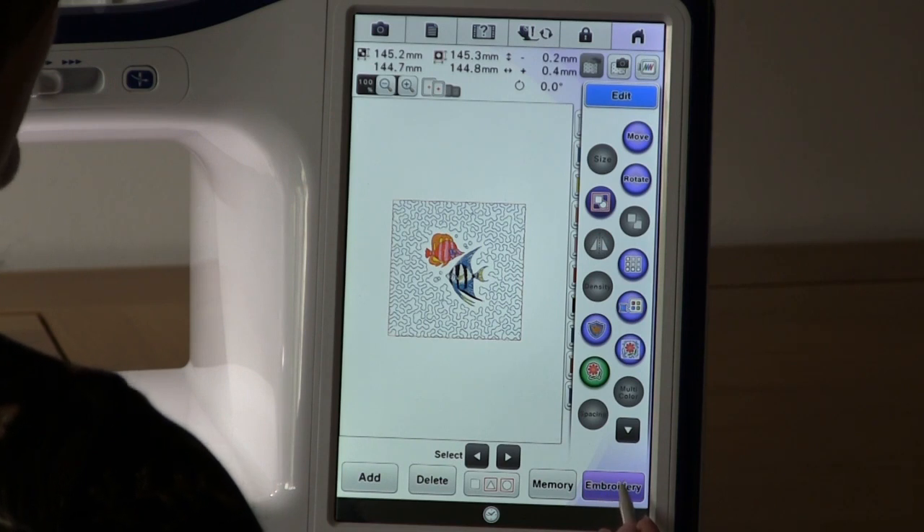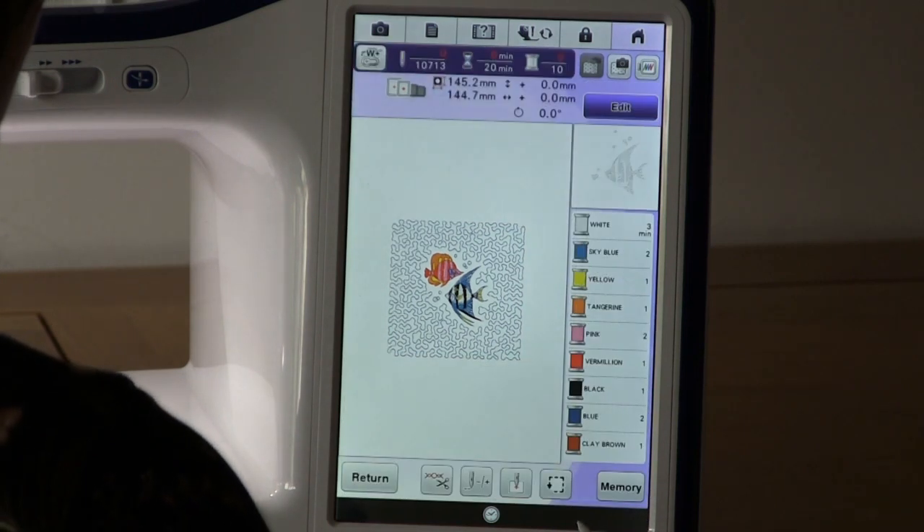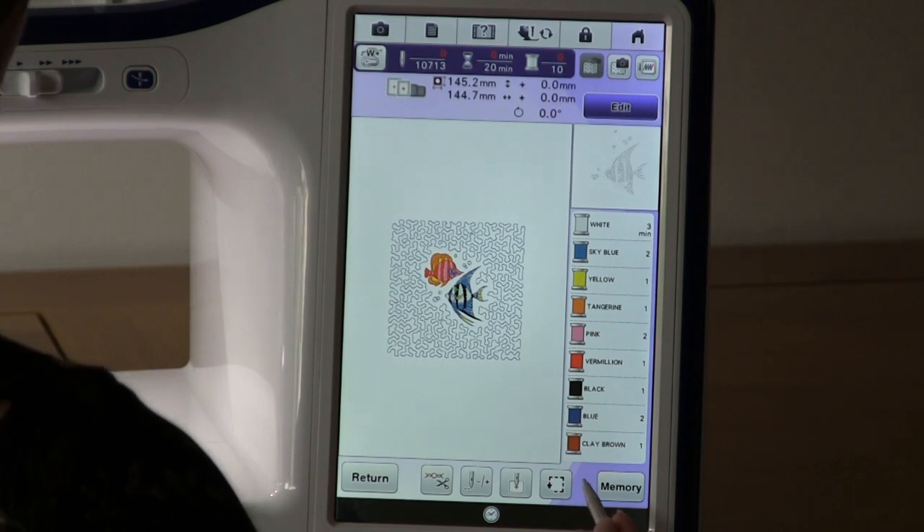Proceed to embroidery. You now have a design with simple stippling around it.